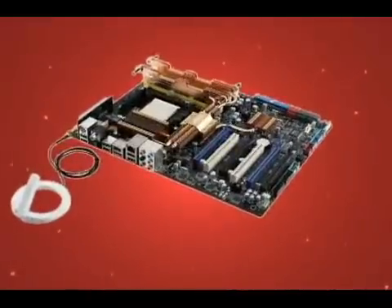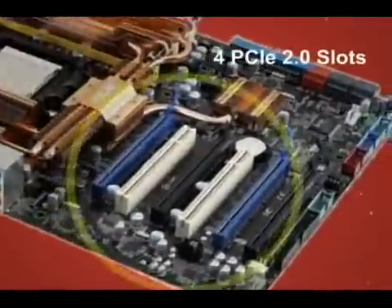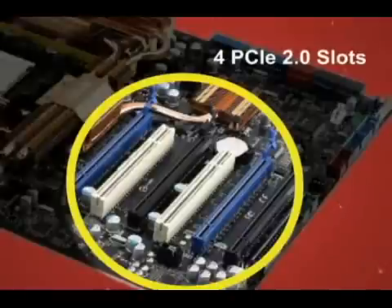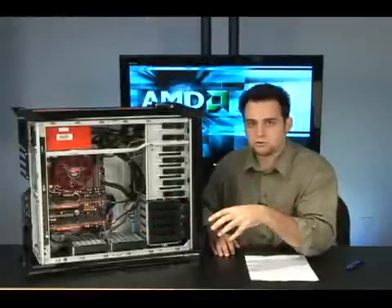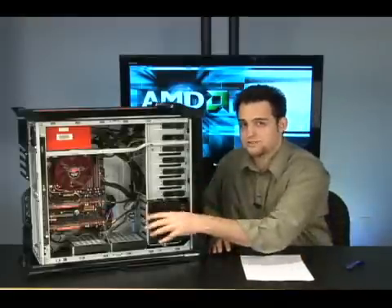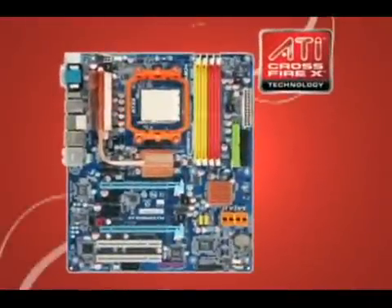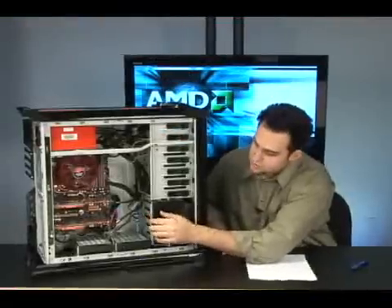Now let's talk about the motherboard. The motherboard can handle four graphics cards. It's PCI Express 2.0 as well. That's right — in this system, if you pick up the 790FX, you can put four graphics cards. There's also a motherboard in the entire 700 series. If you go all the way up to the 790FX, you get four graphics cards. If you don't need four, you can pick one of the other motherboards, but I'm going with this one. We've got two in there right now.